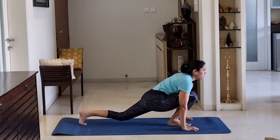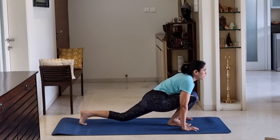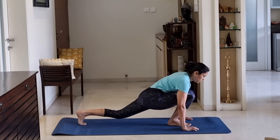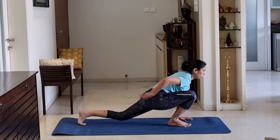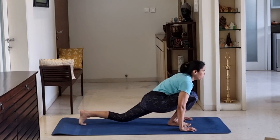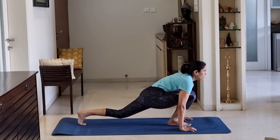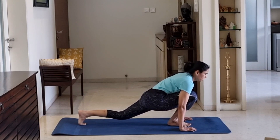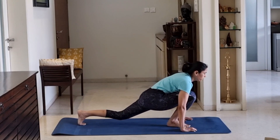1, 2, 3, 4, 5, 6, 7, 8, 9, 10. Now relax. Leg change. Jump and leg change. Hold. 10, 9, 8, 7, 6, 5, 4, 3, 2, 1.